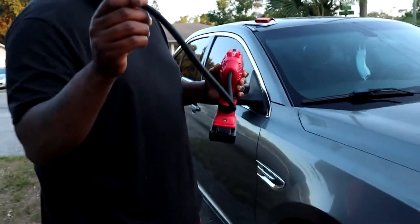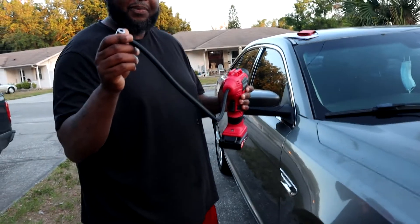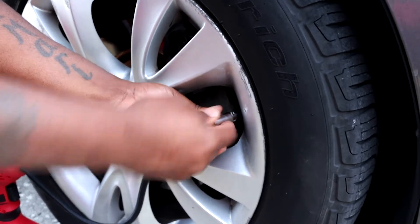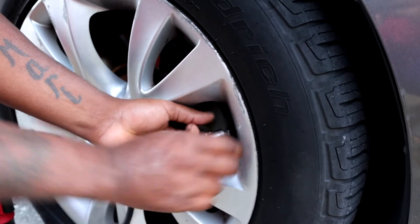First off, you use this air compressor, which is like an air gun. We're going to put it onto the valve stem. As he puts it on the valve stem, he tightens it in place.